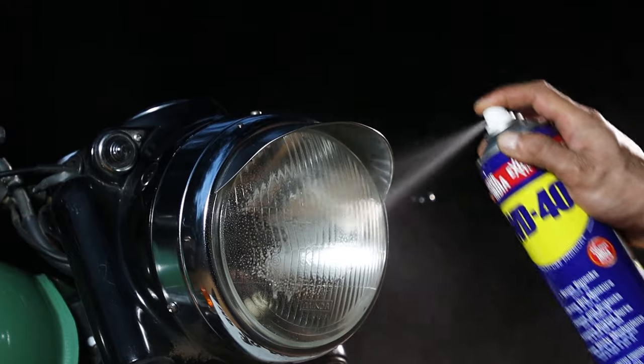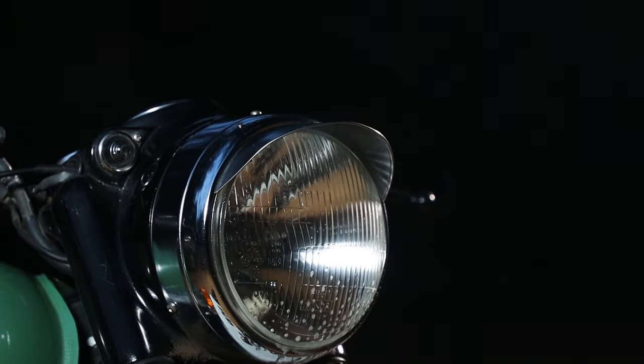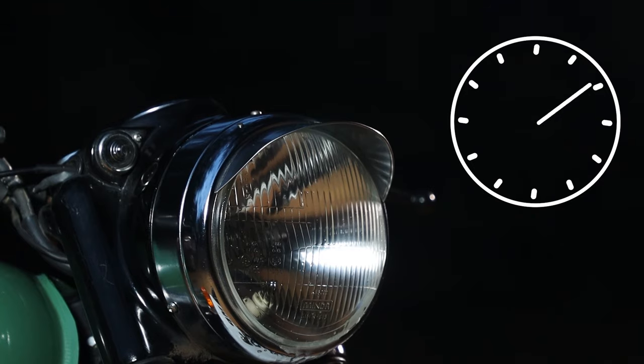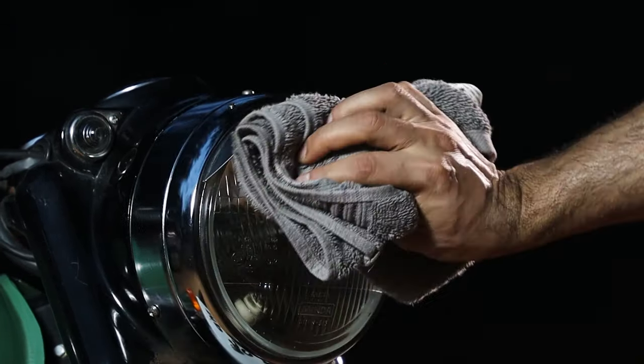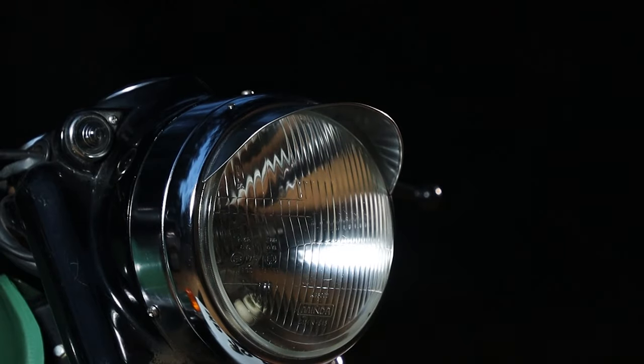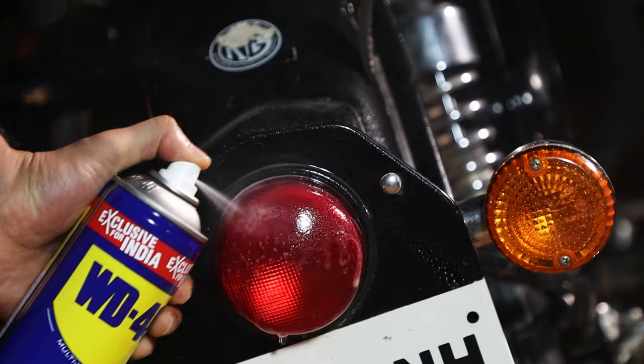Next, using WD-40, let's start to clean the lights of the bike. Starting with the headlights, spray WD-40, leave the solution on for 10 minutes, and then wipe it away with a dry cloth. Now we can repeat this process for the indicators and brake lights at the front and back of the bike.